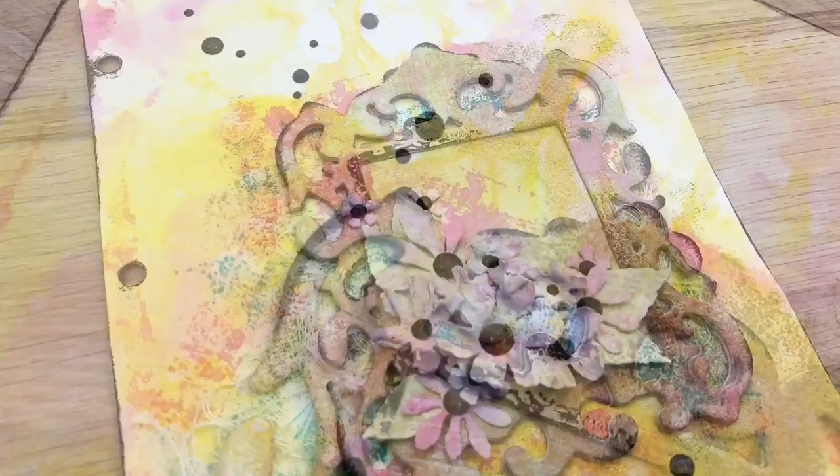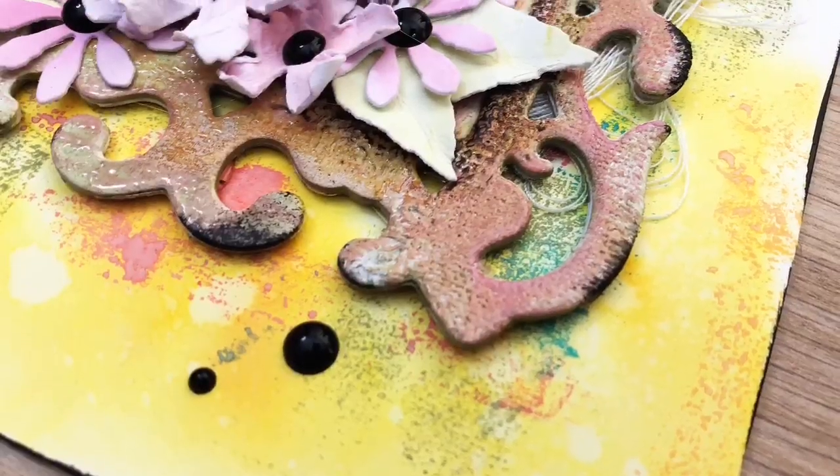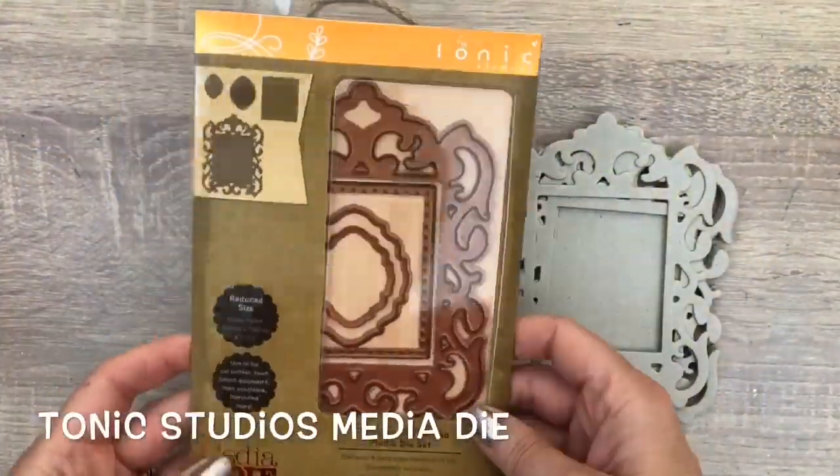Hi, I'm Geri from Geri's Craft Room and in this video I'm going to make a mixed media card with fun ways to get texture, with fabric and Distress Oxide ink.